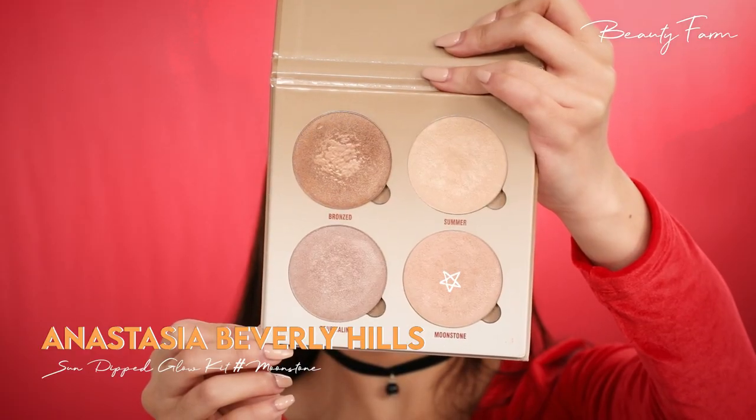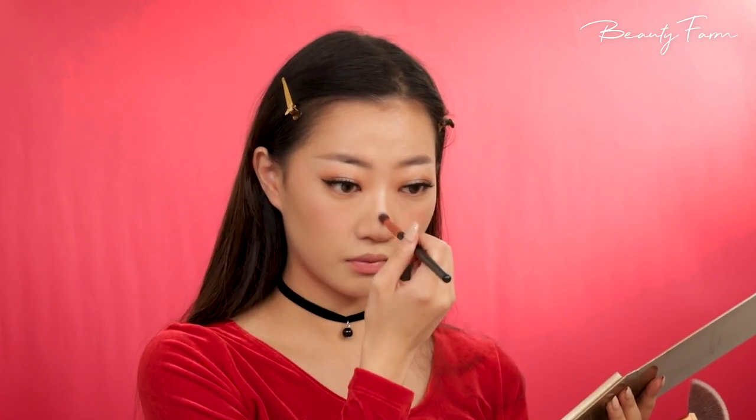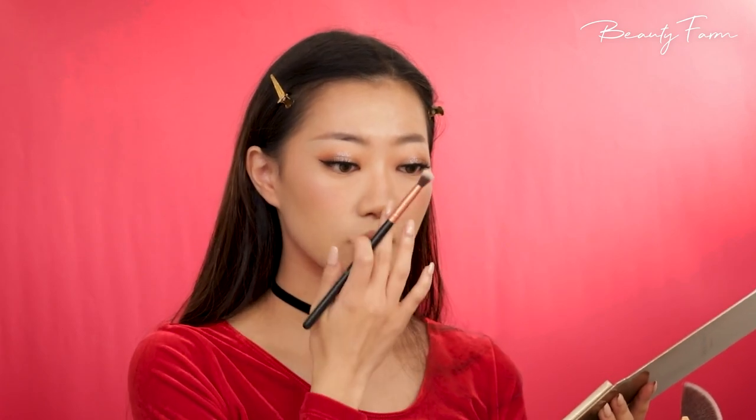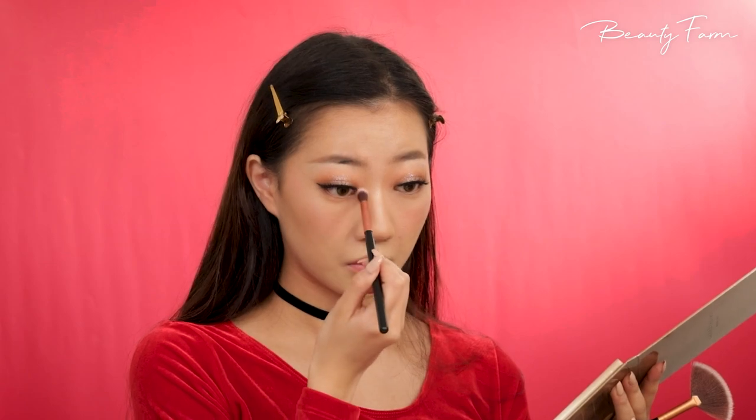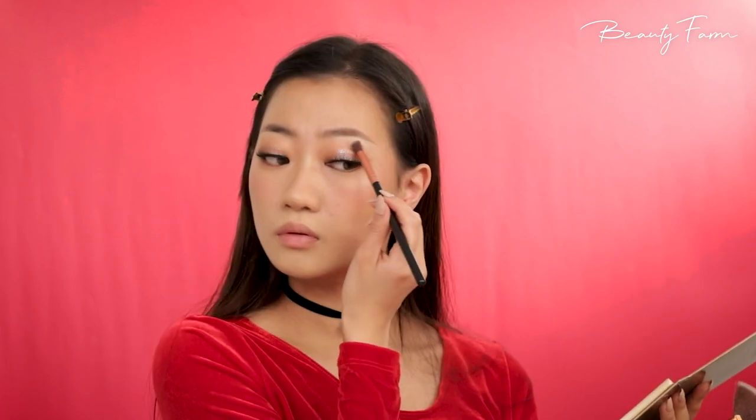Now I'm adding highlights to my cheekbones, my nose bridge, my nose tip, inner corners of my eyes, the cupid's bow, and brow bone. This makes everything come together and accentuates my features.